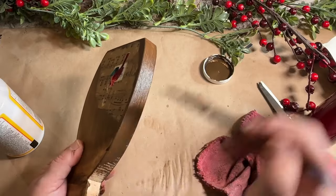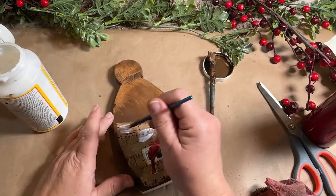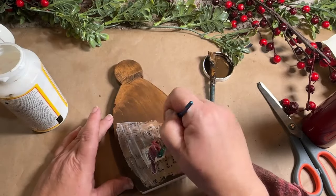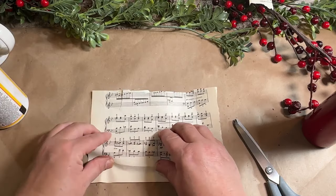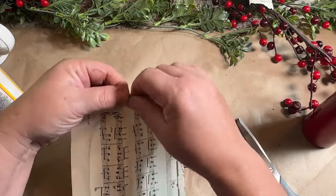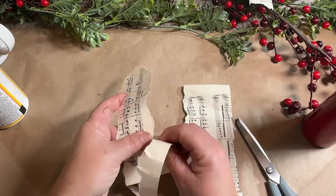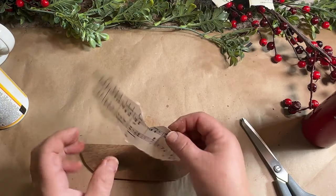If you add the mod podge first, which is totally fine, it gives a lighter look on the paper — so it depends on how you want it to look. I'll show the difference between the two ways at the end of this segment. I'm going to stain the edges and back of my angel and wipe it back, then seal in the paper and transfer with mod podge over the top. For the wings I'm doing the same steps — getting an outline of where I want the music paper to go, rubbing along the edges, then tearing it to get that old organic aged look.